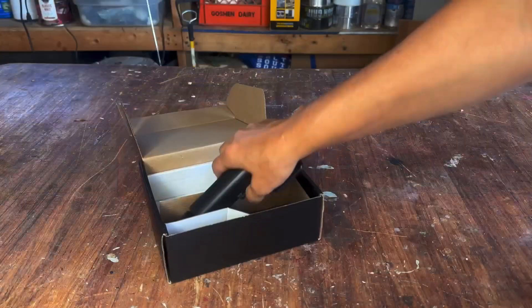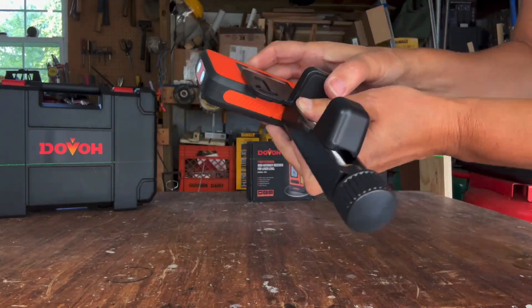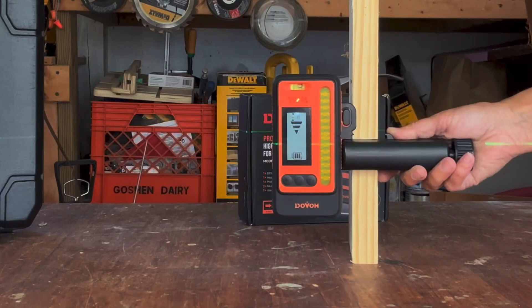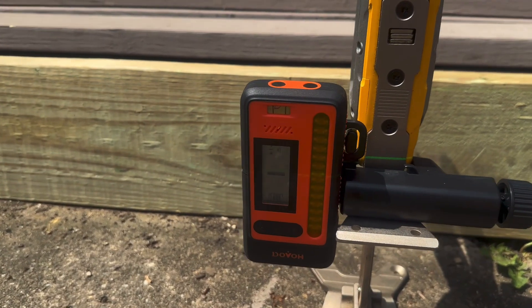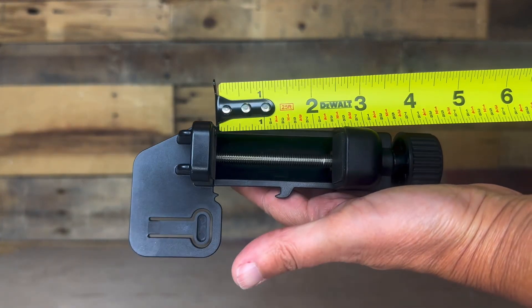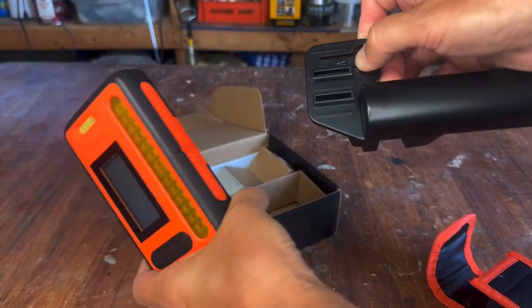There's a heavy-duty clamp that can be attached by sliding the receiver onto the grooves. This can be attached to an object like a board or another instrument such as a construction jack. It's adjustable and opens up to 2.5 inches wide. To detach, simply press the release and it slides back off.